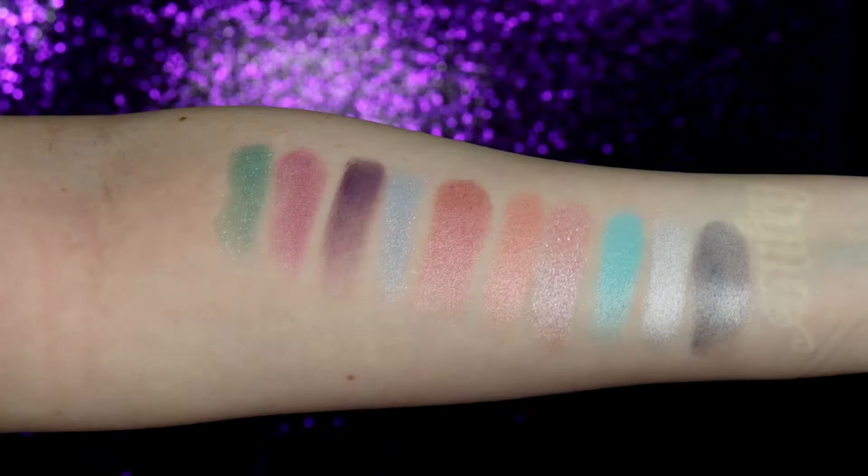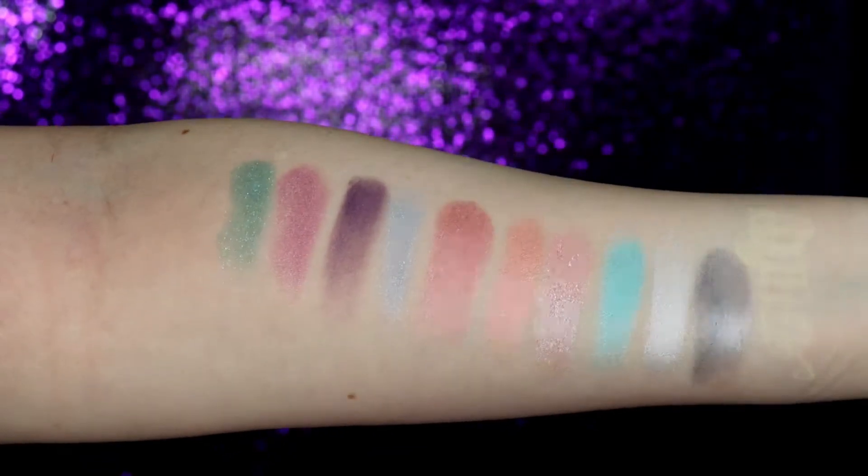The first thing I'm gonna start with is the mermaid eyeshadow palette. It retails for $29 and comes in 10 shades. Side note: when I got it this whole pan fell out and I had to glue gun it in, and I know that's something a lot of people were having problems with. So I'm not sure what Crayola Beauty was doing but they definitely need to fix that. Alright, first I'm gonna go into this light orange shade and just make it my transition shade really quick.